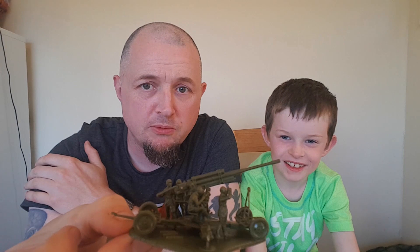We'll update this video when we eventually paint it up. So from Sean and Patrick for the Mini Army Show, that's all from us. If you like it, tell a friend. If you don't like it, tell an enemy. Bye!